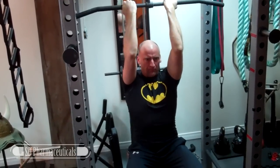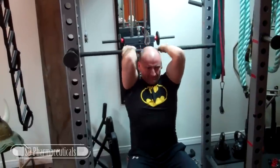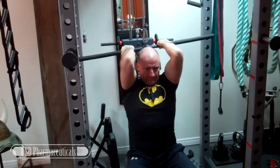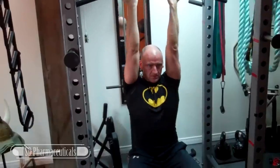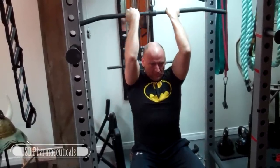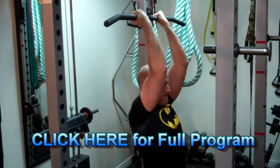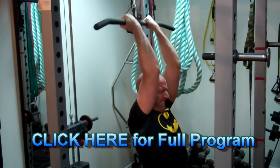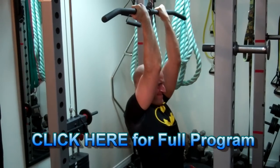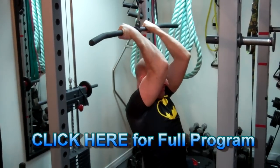This is the overhead bicep curl. You can also do this with a cable crossover machine and two separate handles pulling them from the sides towards the back of your head, but this is an easy way to perform it using a lat pull down bar. Pause at the fully shortened position when the bar is behind your head and really squeeze the biceps. Control the negative on the way up. The idea is to shorten the bicep at both the elbow and the shoulder joint, so keep your elbows high and reach back behind your head. Remember, it's a curl, not a pull down.